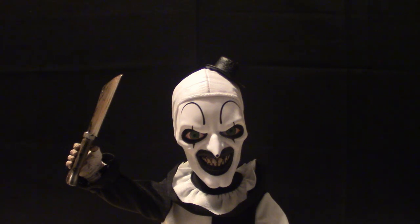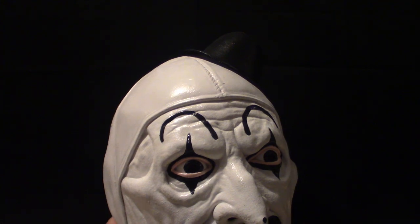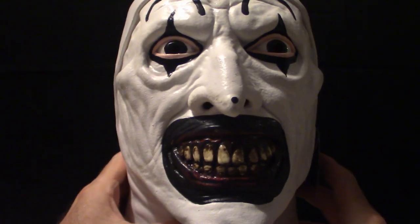That's pretty much it for the figure. I'm going to show you that mask real quick. We're back and as you can see, here's a little bit of the mask - this is a Trick-or-Treat Studios version of the Art the Clown mask. Let me show you what it looks like.